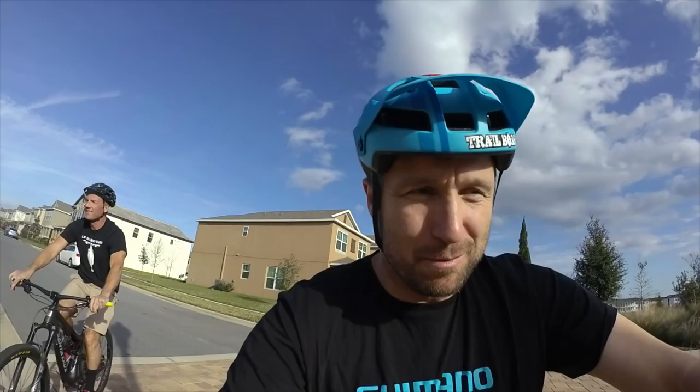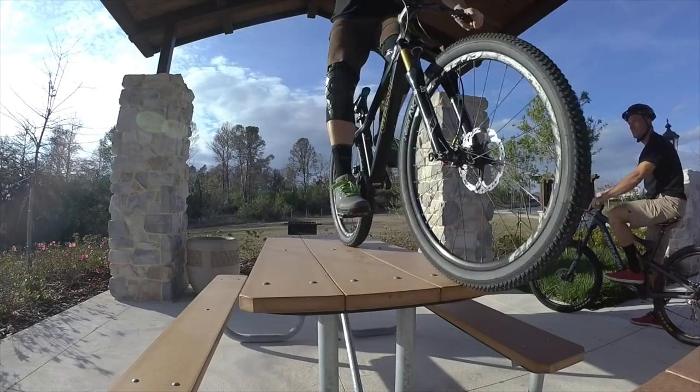I was down in Florida a few weeks ago riding with my good buddy Lance Trappy. We rode all around his neighborhood and he showed me a bunch of spots where he's been filming trials moves on his trail bike. Lance is my good buddy — we grew up riding trials together — and he's going to give me a tour of some of his spots and I'm going to play you some of his Instagram clips.